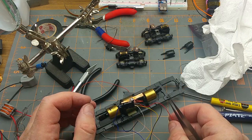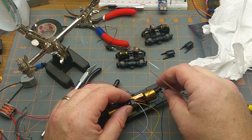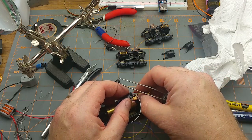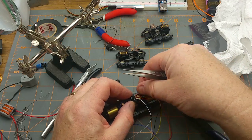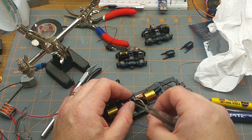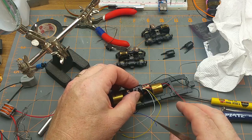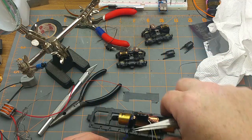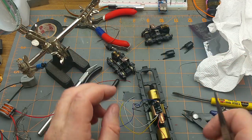Now I need the black and red track wires. Remember that the red wire goes on the right side — that's the front right. The right rail is these pickups here. The black wire goes to the other rail which picks up through the chassis frame.